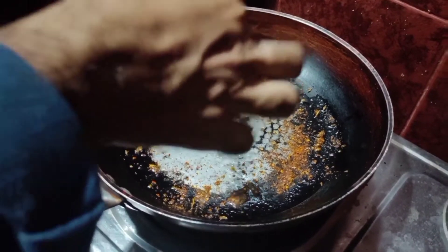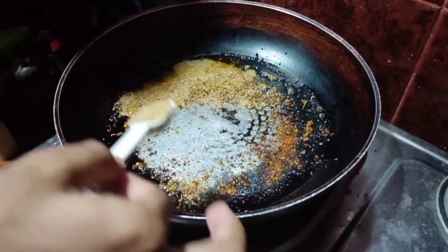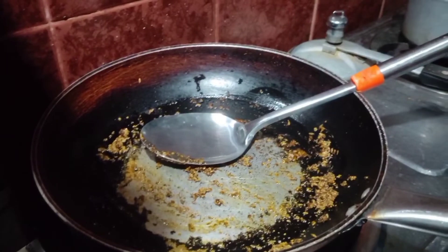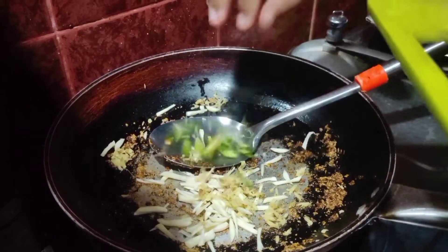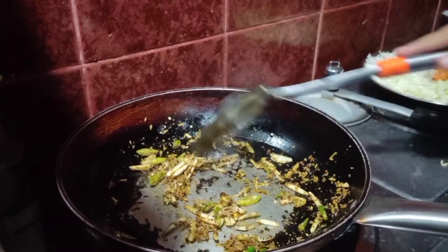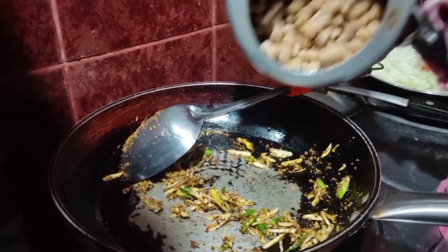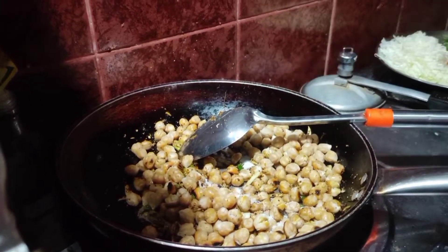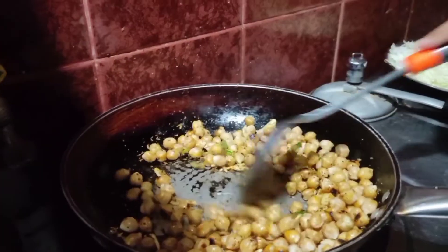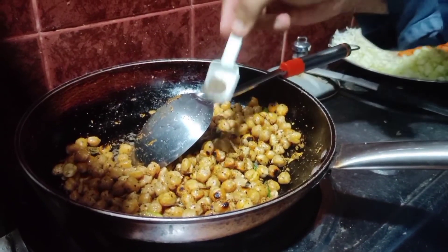Then we cook. We cook some more. I cook and keep cooking until done.